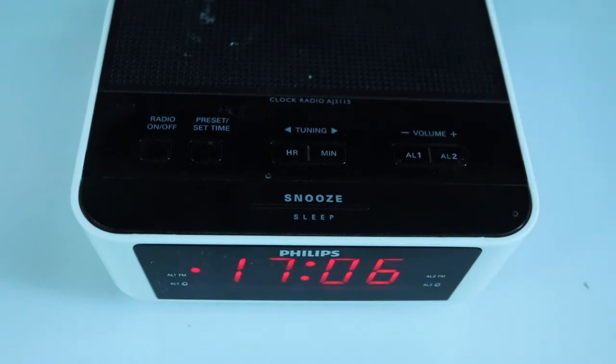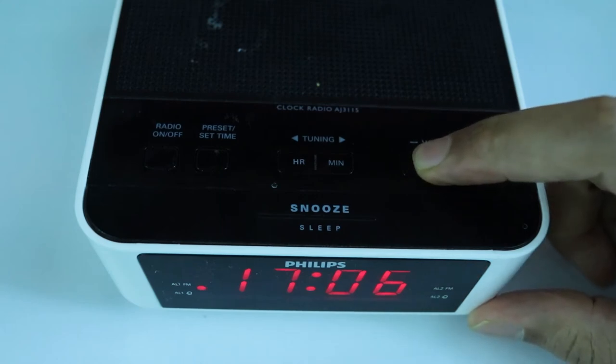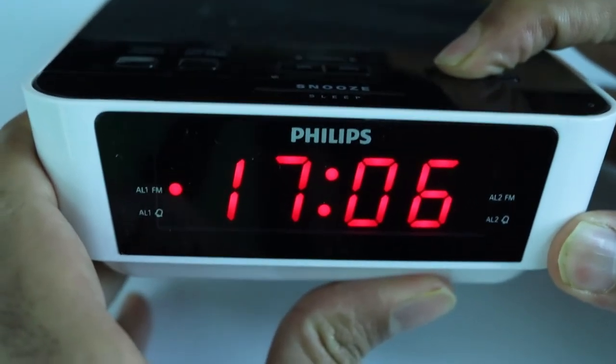All you have to do now is press AL1 again to confirm your set time. In this way, a single red dot will appear against AL1FM, meaning we have turned on alarm clock 1.